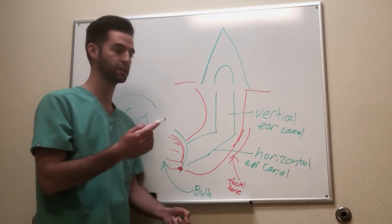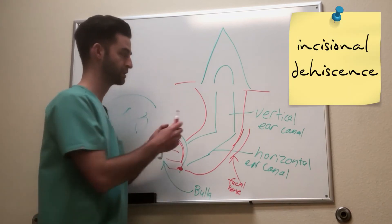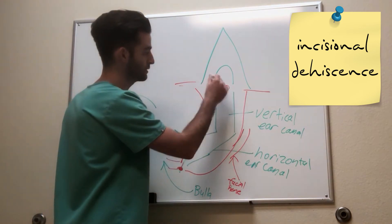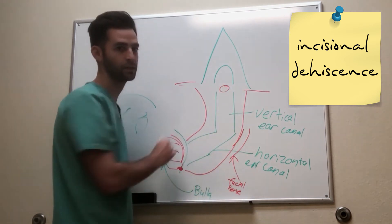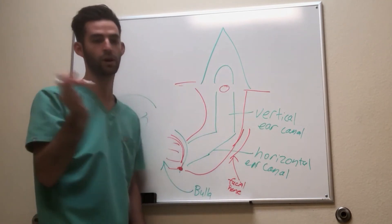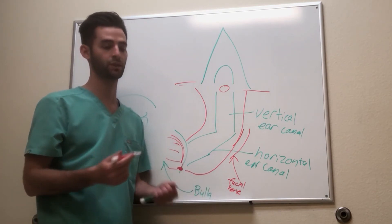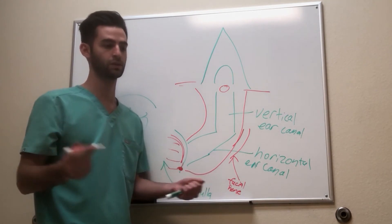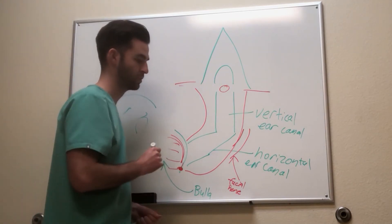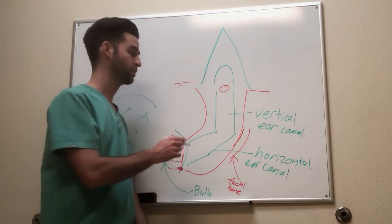One of the last complications is that there is a major blood vessel nearby, so bleeding is always a risk. There's also always a risk of infection or incisional dehiscence, meaning the incisions fall apart. The most common spot for that is right in the middle of the T-shaped incision. Also, because we're making an incision around the base of the ear, the pinna can flop in a different way than it did before surgery. It's just a cosmetic change, but sometimes owners are upset that the ears don't look the same. It wouldn't affect quality of life, but it's something to know beforehand.